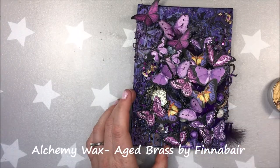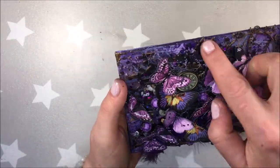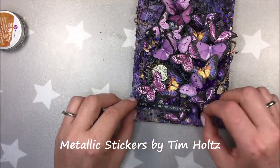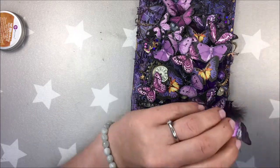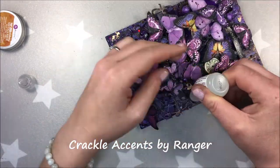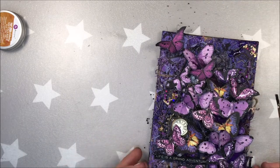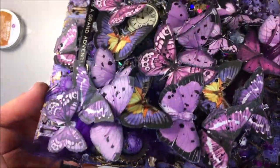One of the final touches will be to add some Finabar wax — this one is aged brass. Like that, the project will have a little bit of golden shine to it. And that would be more or less all. Oh, I forgot about metallic stickers by Tim Holtz. And then I will add some splatter at the very end. And once again, I want to remind you, if you want to take part in the prize draw, you actually need to comment on our videos. And if you didn't subscribe to our channel, we would love you to do so. And like that, you can take part in this draw — 17 really gorgeous gift packs from our really, really generous sponsors. Thank you so much to all the sponsors.